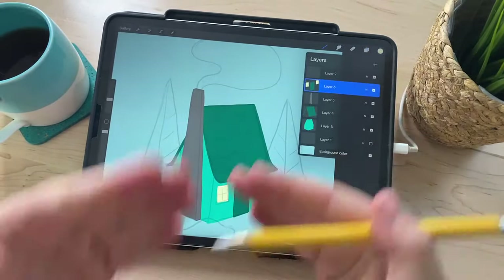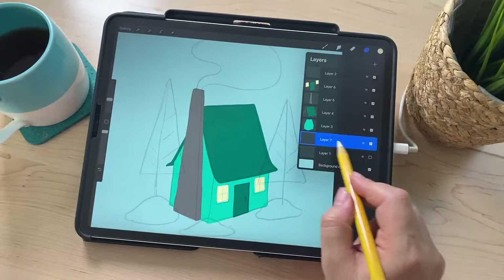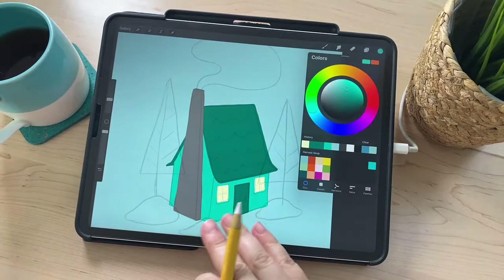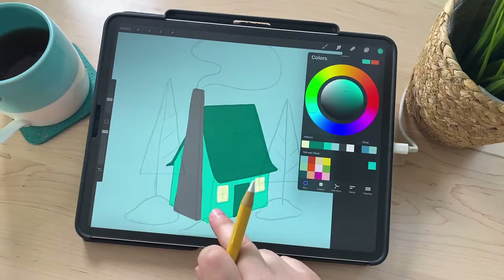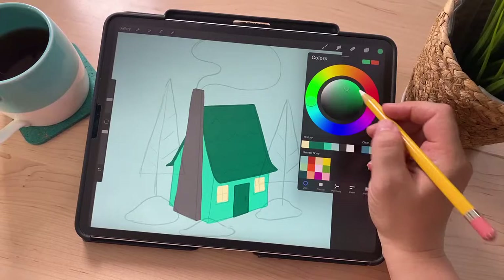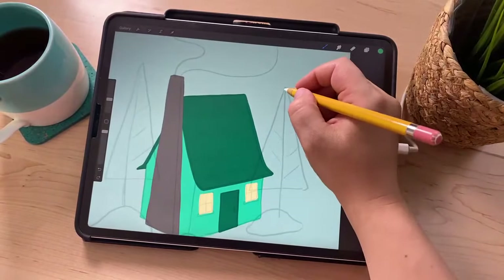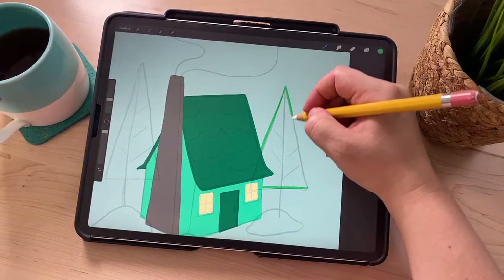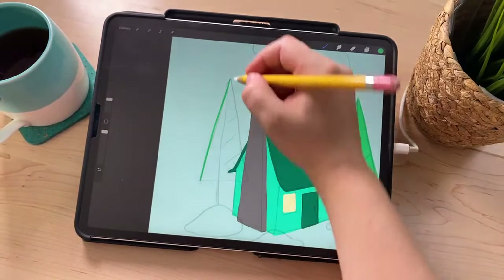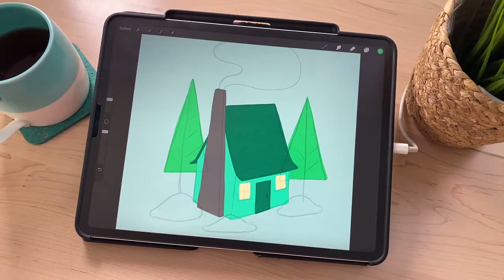Let's do the trees next. I'll create a new layer and since the trees are behind the house, that layer needs to be behind all the others — so tap the bottom layer, hit plus, and the new layer will be behind everything else. For the trees I'm kind of using these colors as a base and changing them — I'll select this bluey-green color and make the trees just a greener, slightly darker version of that color. Then I'll just draw in the tree — just triangles, really easy. And this one over here. I'll make this one a little wider.